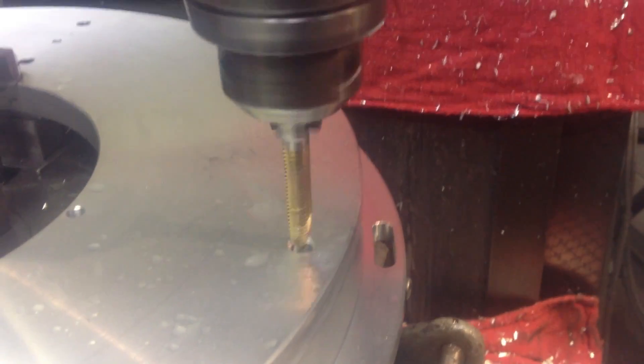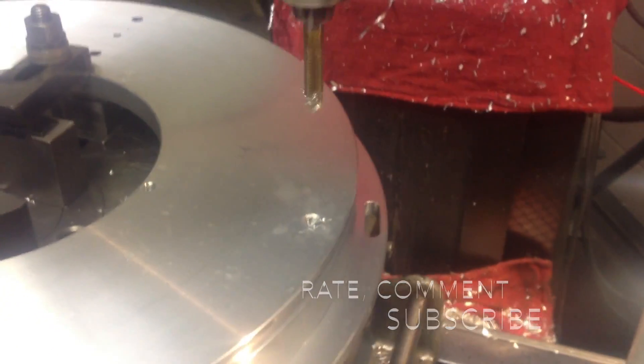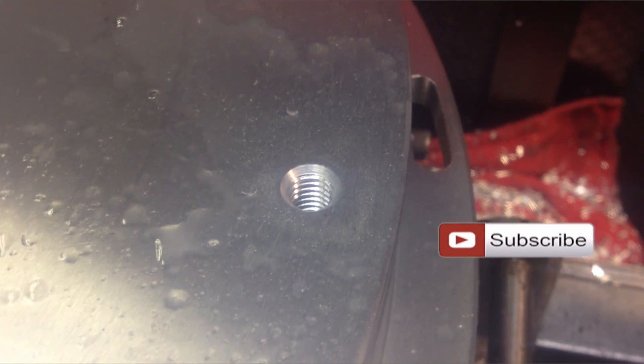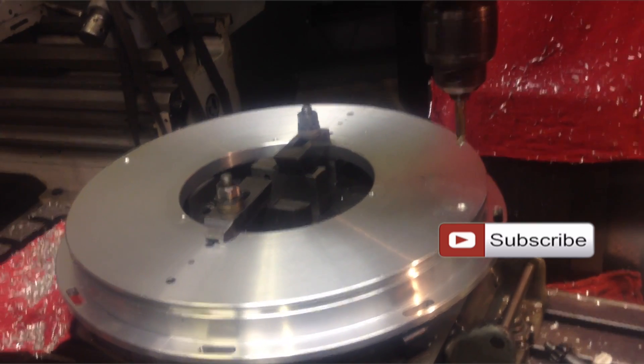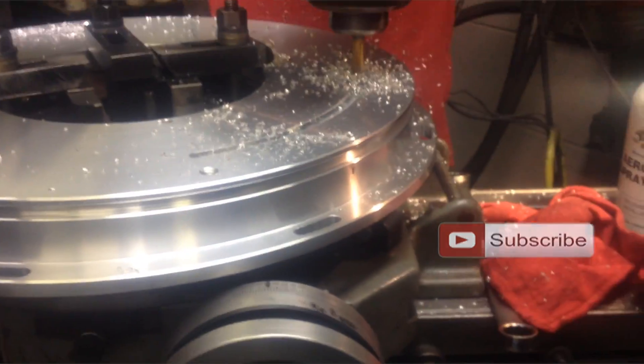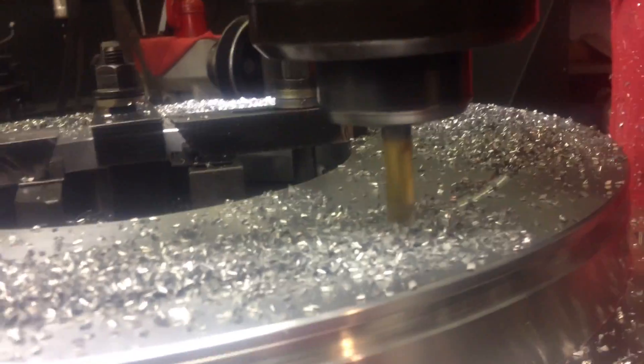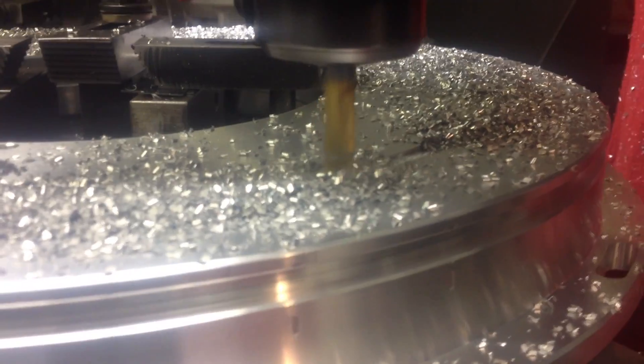And we drill and tap some more holes on the top — in and out. Just clean, perfect threads. We used a little bit of WD-40 for lubrication. And for the last thing, we're gonna mill a slot for a ring — it's gonna be like an O-ring for a seal. We go all the way around, 360 degrees at 1,115 RPM.